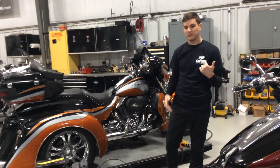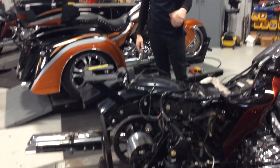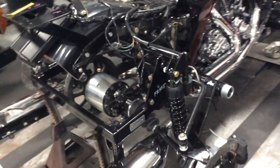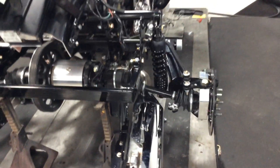The other thing that makes it so popular is it's an independent suspension kit, and also very wide. Hannigan's is about 60 inches wide, which is the widest one available, and that's what gives it really nice handling and a super smooth ride.